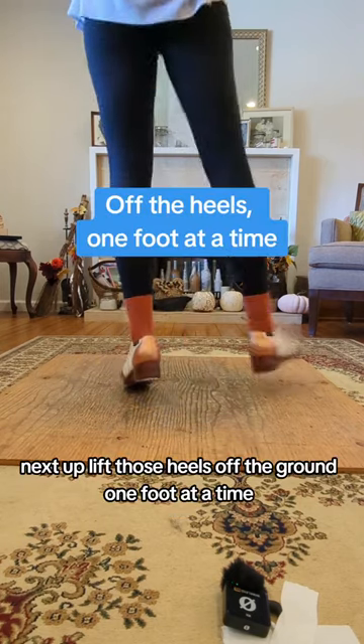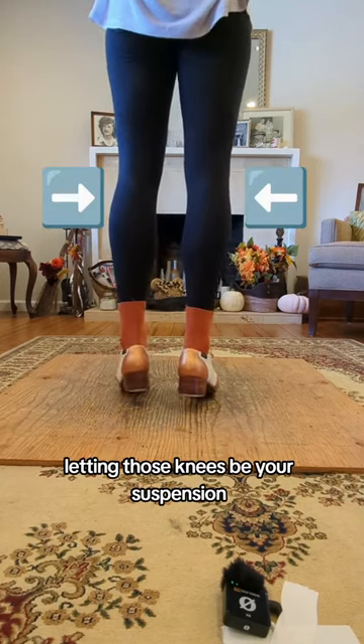Next up, lift those heels off the ground one foot at a time, letting those knees be your suspension.